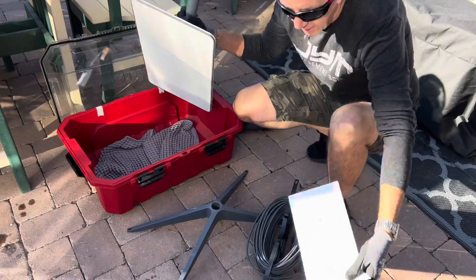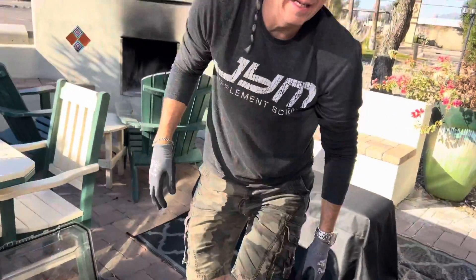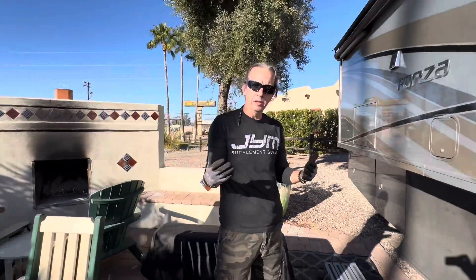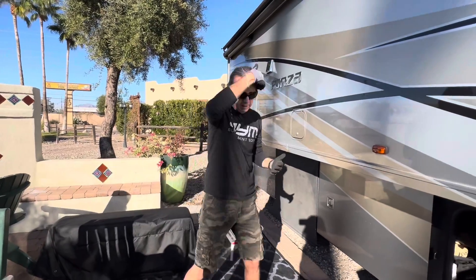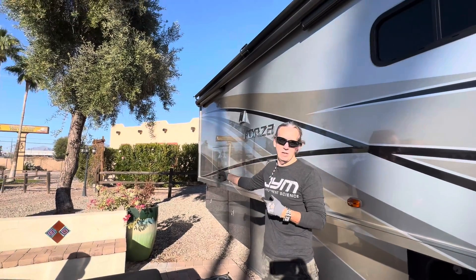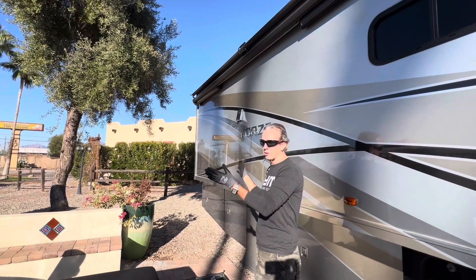The first thing I like to do whenever we get to a site is look to see where the northern sky is, because you need a clear, unobstructed view of the northern sky. Here in Tucson, Arizona, it happens to be at the very back of the RV — completely unobstructed.